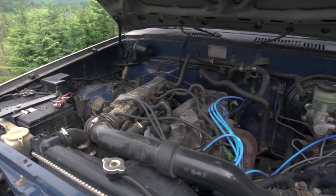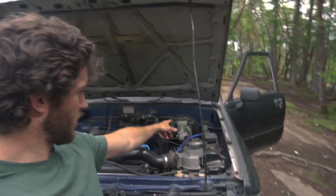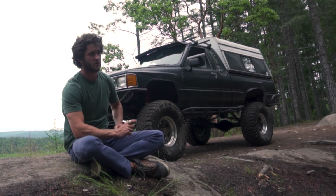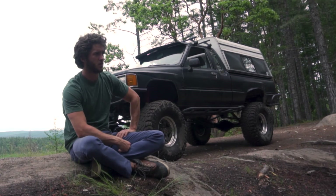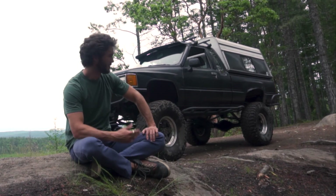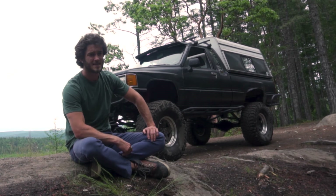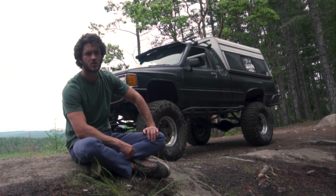Under the hood it's a 22RE — basically stock with a top-end gasket kit, a header and exhaust, a new air filter, and an upgraded brake booster. Future plans include adding a winch, building a spare tire carrier for the back, and upgrading the Rancho shocks to Bilsteins since the Ranchos are super stiff on logging roads. I'd also love to put 37s on it, but finding a 37 for a 15-inch rim that isn't two thousand dollars is challenging.